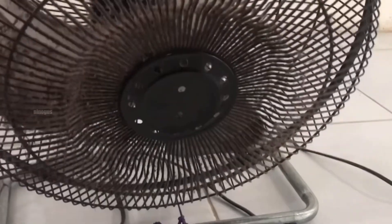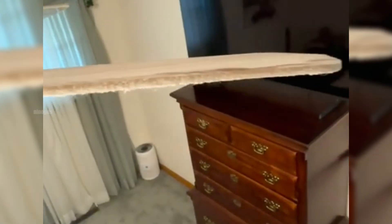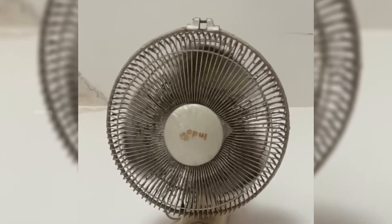The same principle applies to fan blades. The friction between the fan blades and the air generates static electricity, causing airborne particles to be attracted and stick to the blades, even when the fan is spinning at high speeds.